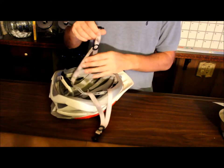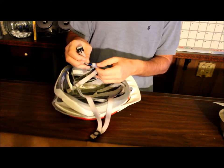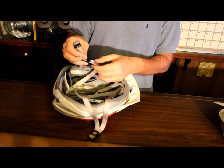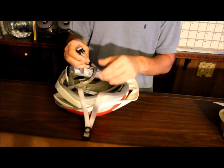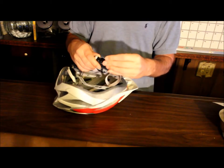On the buckles, look and see if anywhere along the strap it is starting to fray. Look and see if there are any tears. And lastly, make sure that when you click the buckle, it clicks.